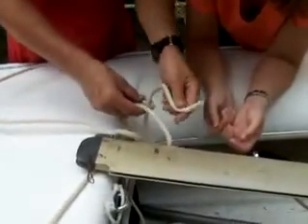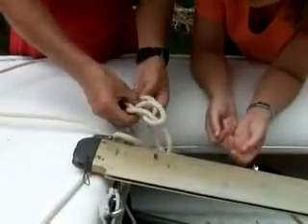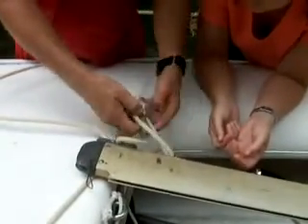You make a bite. Come through. Rabbit coming up the hole, going around the tree. Somebody's bone — and that's a bone right here.